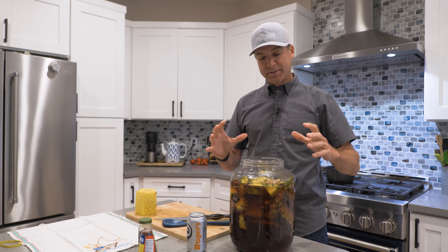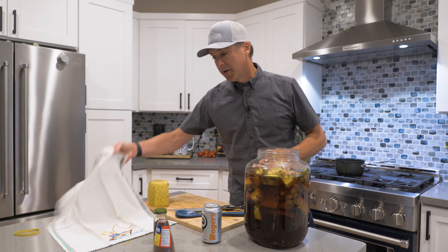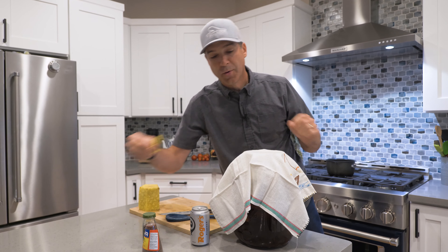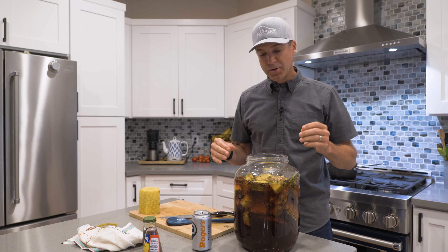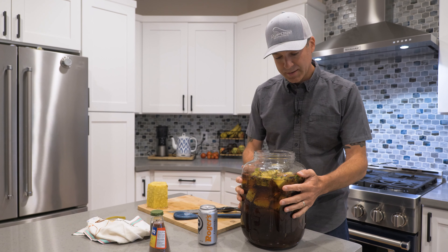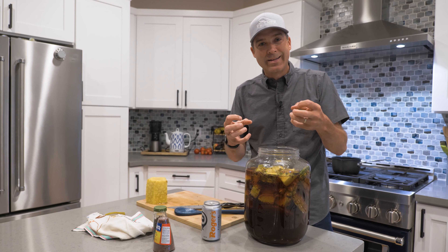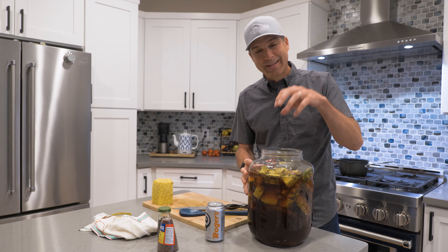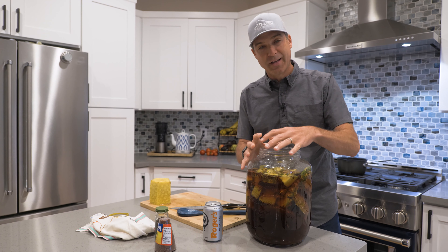We have it all set and it needs to just hang out now on the counter for three days. I'm going to take this cheesecloth and put it over the jar with a rubber band around it. The natural yeast in the air will help with the fermentation process too. The color right now is caramel, and as it starts to ferment and eat up those sugars it's going to turn a little more golden. Then in three days I'm going to take out all of the pineapple and everything and strain it.